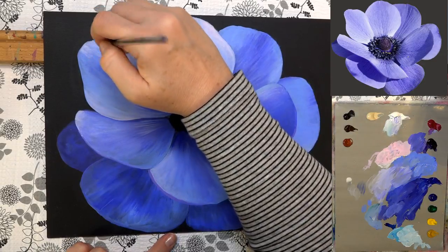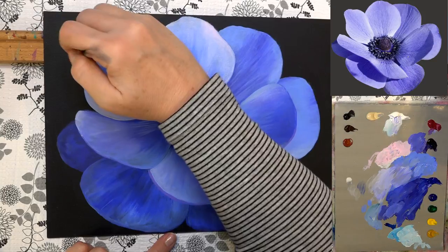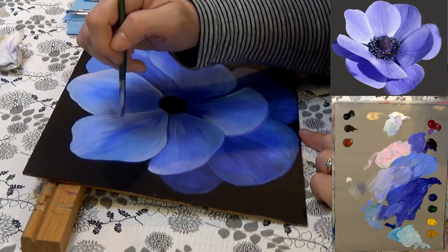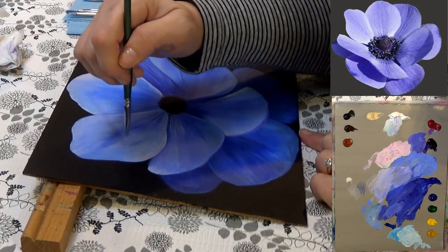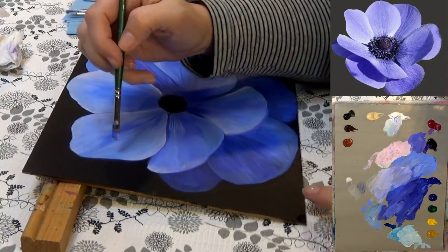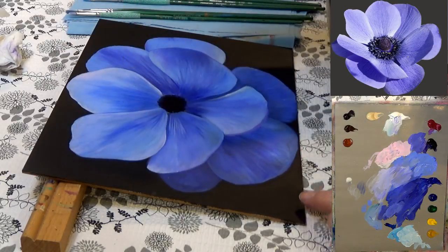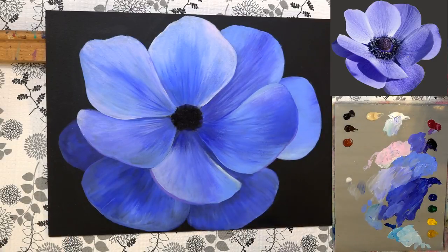We noticed earlier that you painted right up to the edges. If somebody was going to frame this, about how much space would they need to leave? I would say about a quarter inch — usually about a finger width, so maybe up to a half inch. That much will be covered up by a frame if you were to frame it.